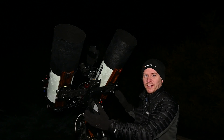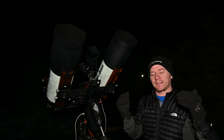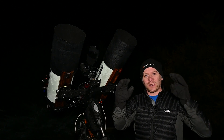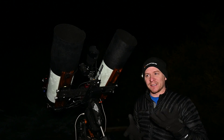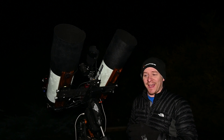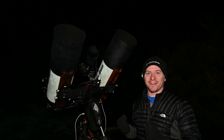The only issue with having the RASAs sitting further apart is that there is a little bit of flex in this bar, so both RASAs aren't quite on the same point — one is sitting a little bit higher than the other. But it's just a nice night out doing some astrophotography and we're not getting too serious, just having a bit of fun.